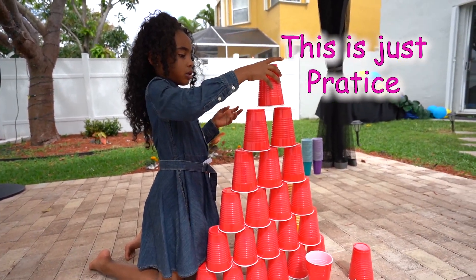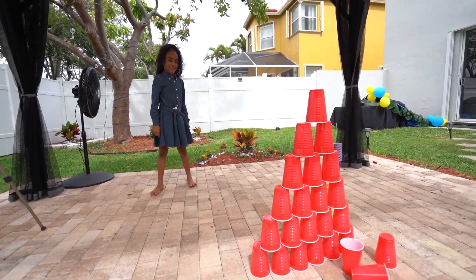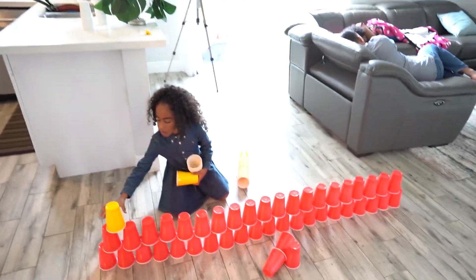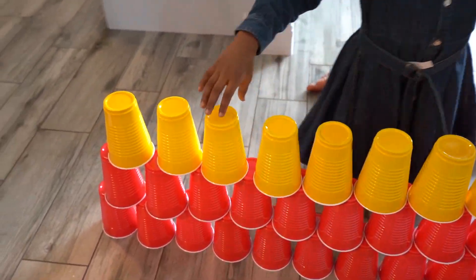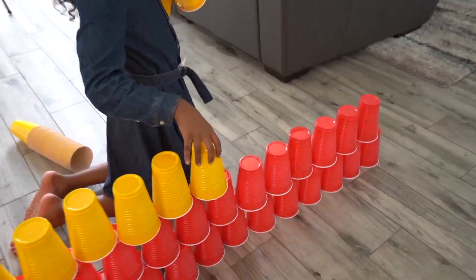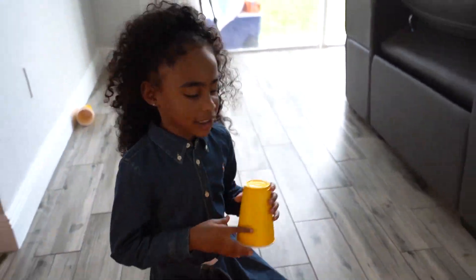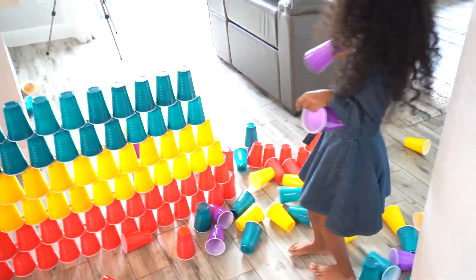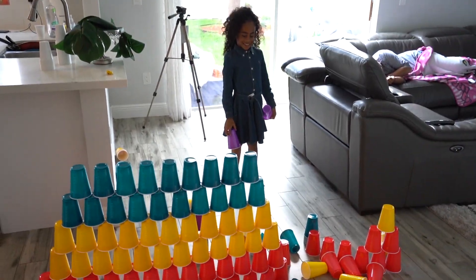And then we're going to do what some engineers do and knock it down. You made an earthquake and it fell — you made an earthquake! Oh man, now I have to start over again.